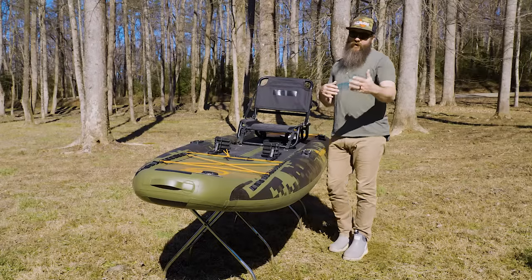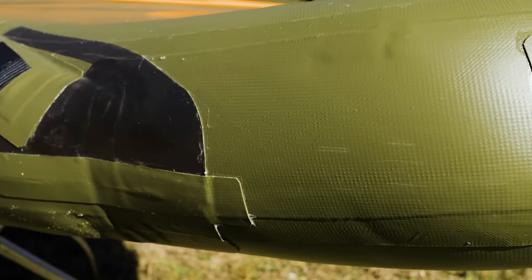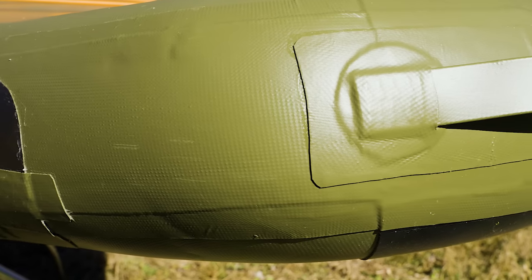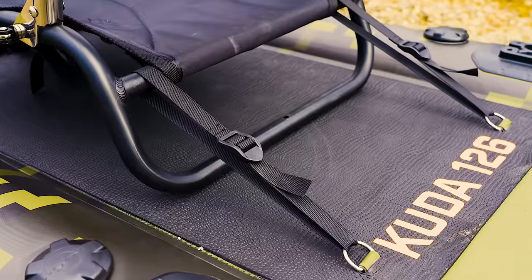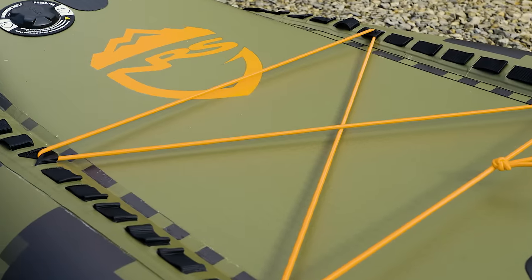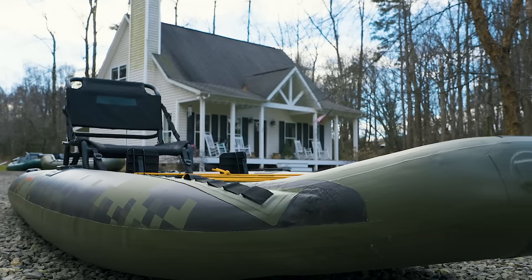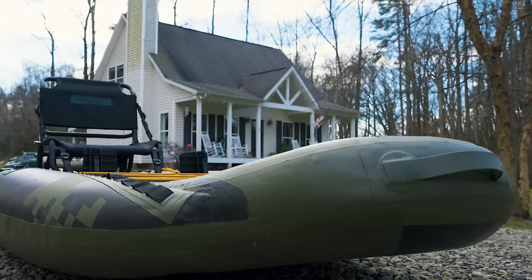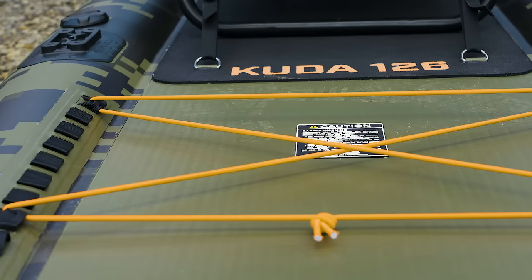Starting at the bow, there's a nice handle and a reinforced area so if you have an anchor line going off the bow it protects that spot. Throughout the boat there are a lot of places with extra material — whether it's EVA foam in the standing area or skid areas on the bow and stern where there will be more friction. That keeps the boat lasting longer and more durable, and I think it was thought out very well from that standpoint.